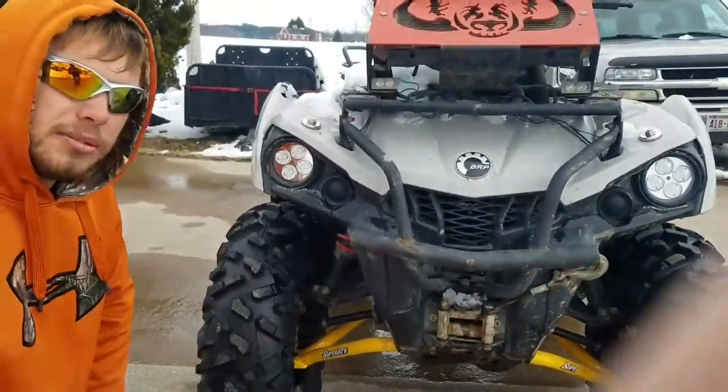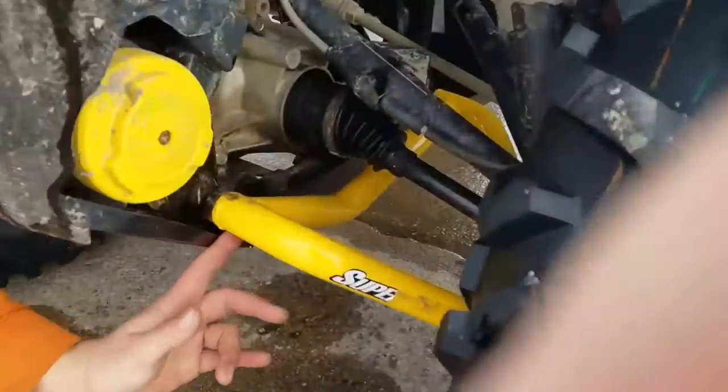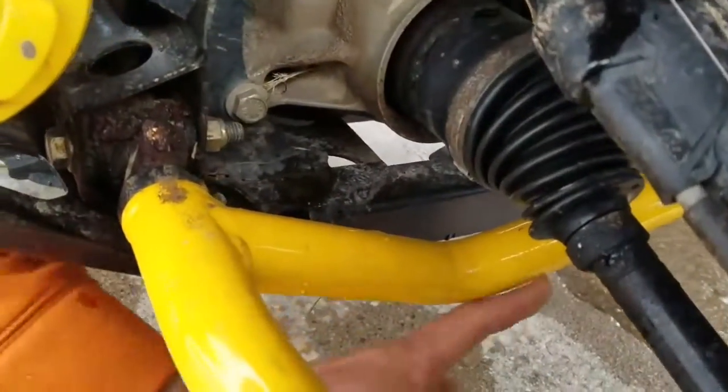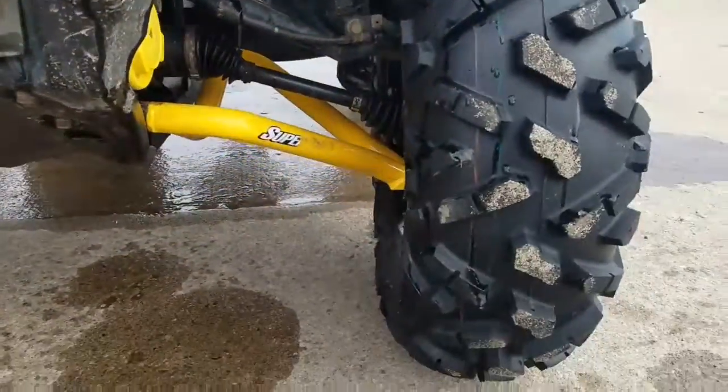Another thing I really like is the adjustability for the camber, as you can see up in here on the front and the back side. You do have to reuse your factory bushings and ball joints, or just get new ones.